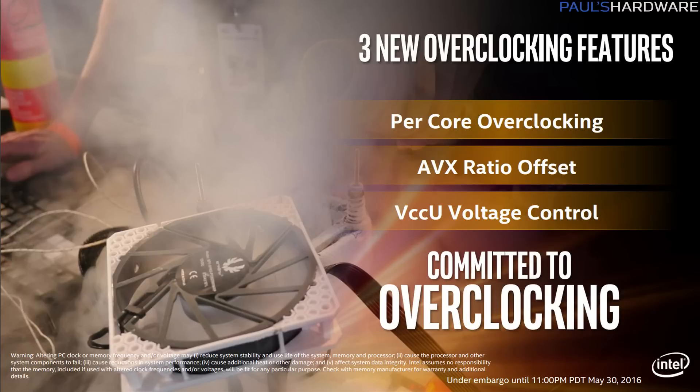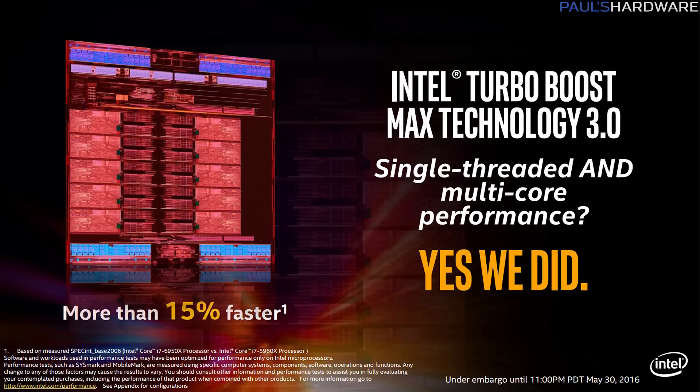A couple more features to round things out: there's an AVX ratio offset that allows the CPU to run at a slightly underclocked frequency if it detects an AVX instruction set since they can be finicky. They've also added VCCU voltage control for higher-end overclockers. And there's a pretty exciting feature called Turbo Boost Max 3.0 — Turbo Boost 2.0 still works as before, but Max 3.0 is specific to single-thread overclocking. It detects which core in the CPU can run fastest and assigns that core to a single application. I was limited on time so I didn't test it directly, but it seems like a very cool feature.